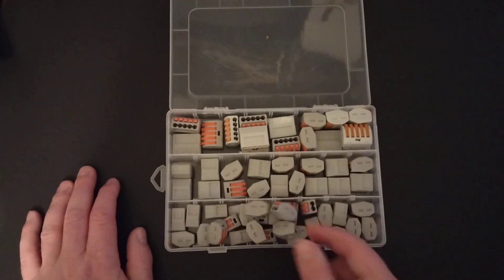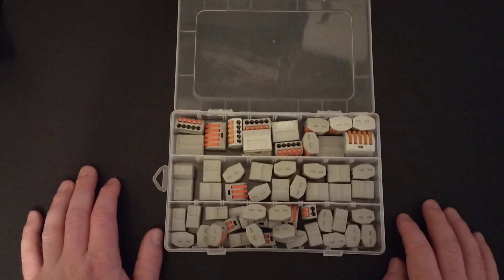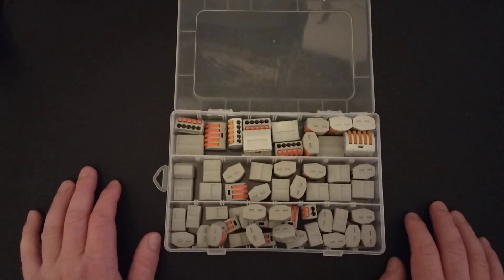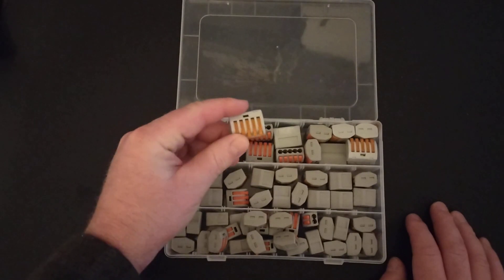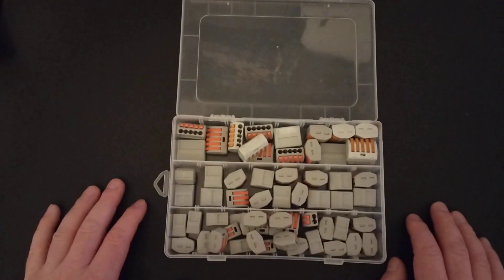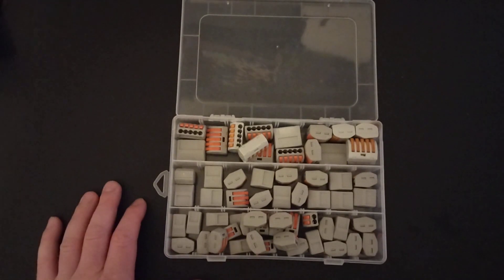But they're primarily used in houses, like 110 wiring, as opposed to using wire nuts that you would screw on. A lot of guys use these. It comes in a really nice assortment — you can hook five wires into there. For about 20 bucks it can really save you a lot of time and allow you to try a lot of different electrical applications without having to solder or screw a wire in or any of that.